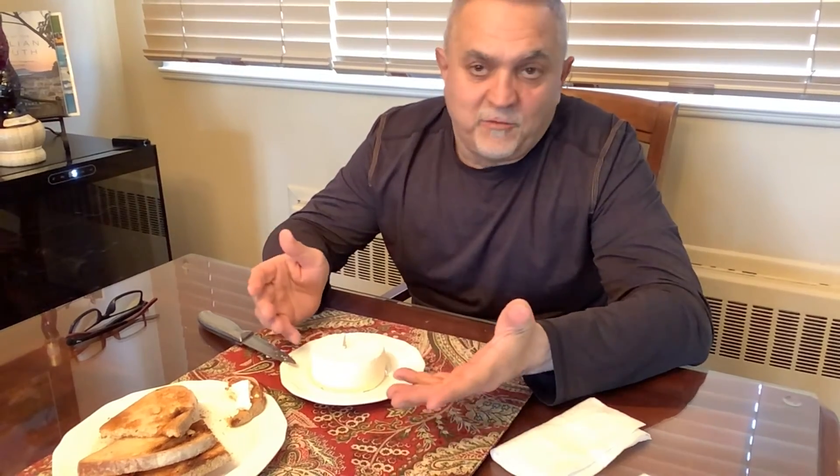My capocollo and my lonzino have already lost weight, which means they're losing the percentage of their weight and drying out slowly. I think they will be ready in another three to four weeks and then we can taste those too. For now we tasted what I guess is a semi-fresh cheese, because it's three weeks old — so it's fresh cheese no matter what.